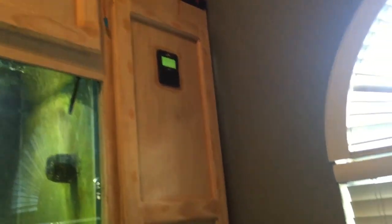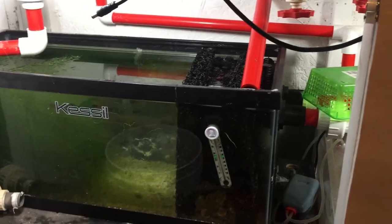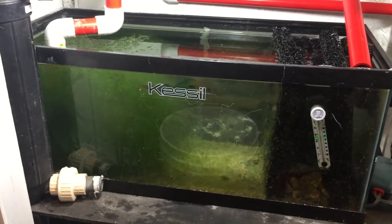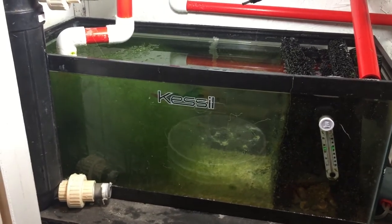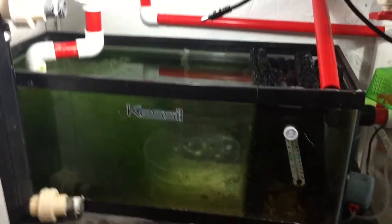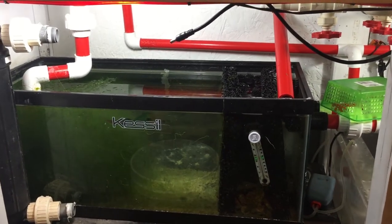If you guys want to see the control side of the tank, let me know. Leave a comment — that's all I've got for you guys. Don't forget to subscribe to the channel. I'm trying to make new videos so stay tuned. Next time, guys — talk to you later, enjoy the video, bye!